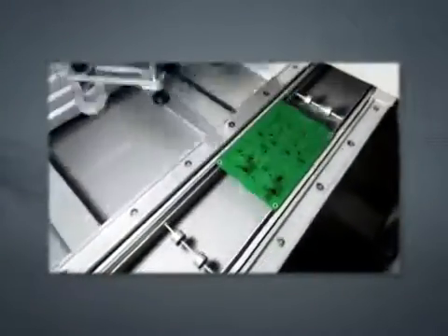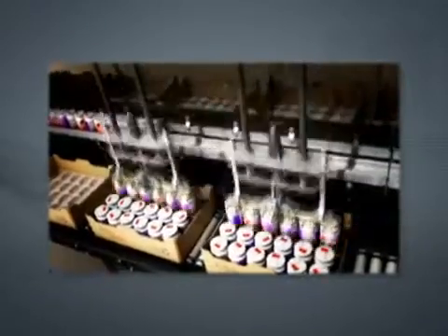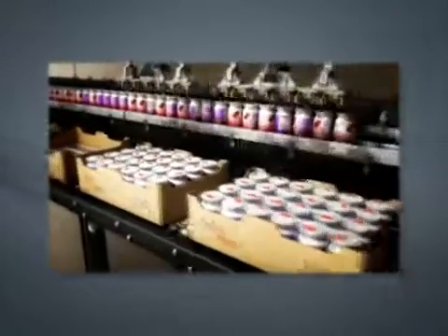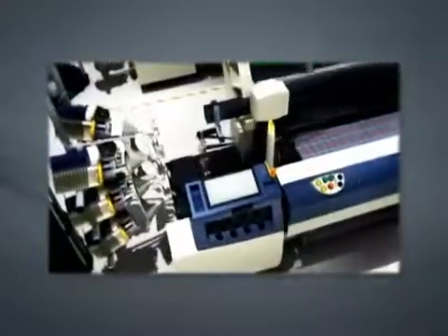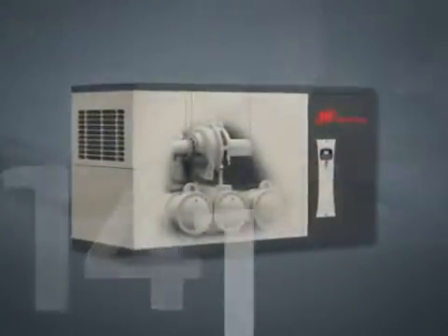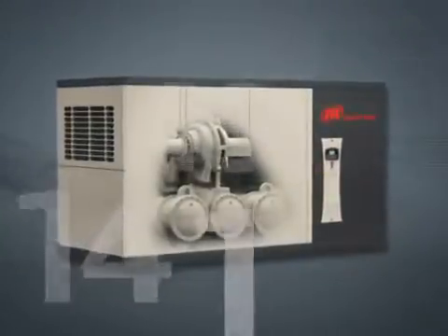Offering legendary Centac reliability and class-leading efficiency, the Centac C1000 promises to improve the output of your production facility. Centac's simplicity by design is demonstrated with over 50 new features that translate into reduced maintenance time and extended intervals between routine services.